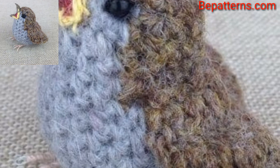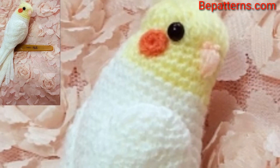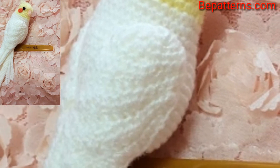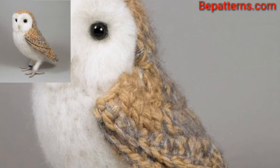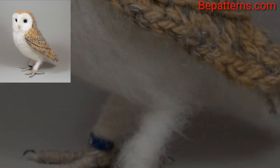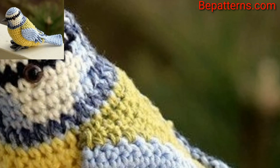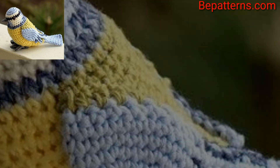You know, guys, different people have different choices — so share this video with your friends and family who want crochet bird pattern design ideas. This sweet bluebird works up quickly with your favorite yarn and a size crochet hook. Make your bird any color you like, using basic crochet stitches and crocheting in the round.